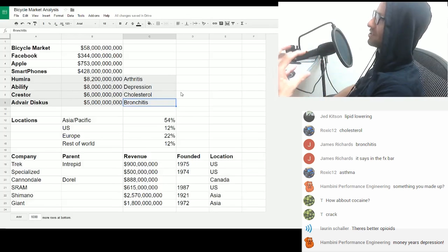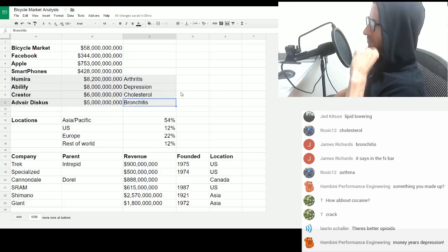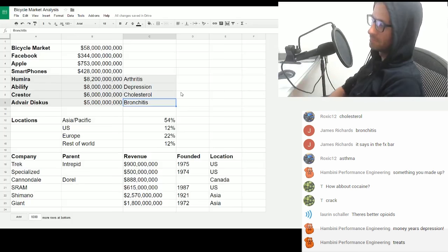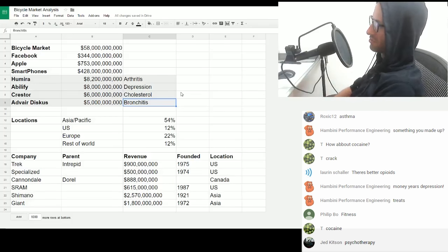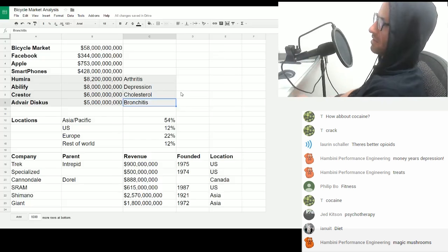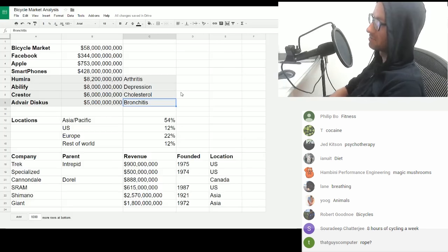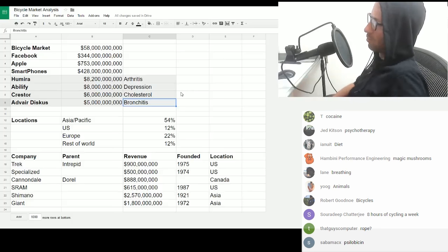That's the medication of people — a well-documented phenomenon based on profiteering from people's maladies with modern life. What else can be used to treat depression? Exercise — exercise can be used to treat depression. What's the best form of exercise? Eight hours of cycling a week will fucking lift the spirits of anybody.